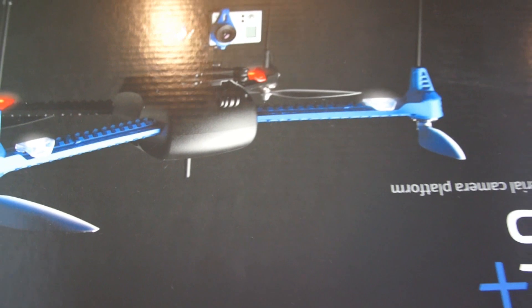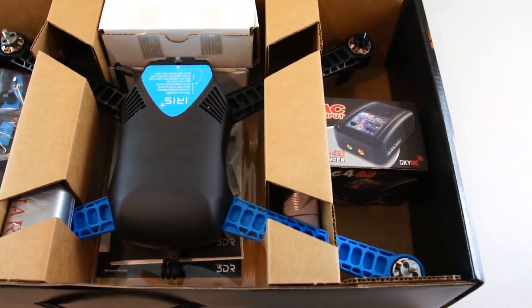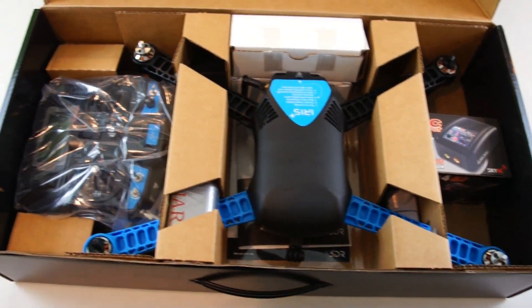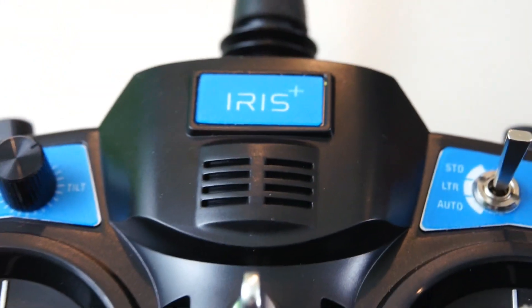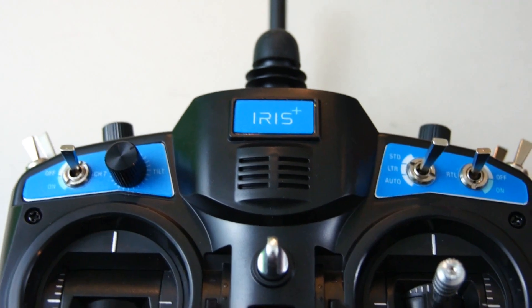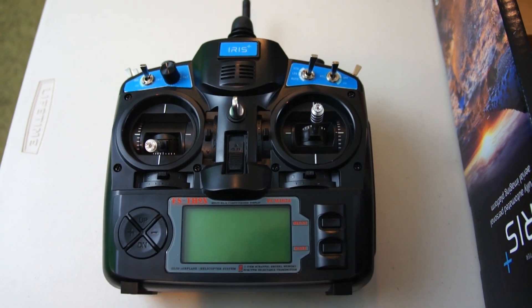Let's go ahead and flip the box back over and get it open. Everything looks like it's nice and tightly packed in here. It doesn't look like anything can actually move around, so they did a really good job of packaging it. I'm going to have to take one thing out at a time. Let's go ahead and start with the transmitter — I'll pull it out of the box and get it out of the plastic. I got the transmitter out and as you can see it's got all the switches labeled for what they do.